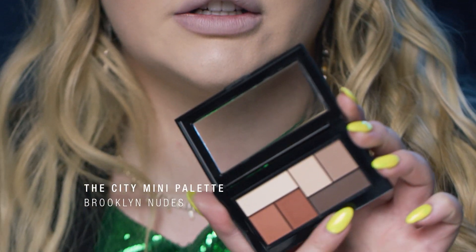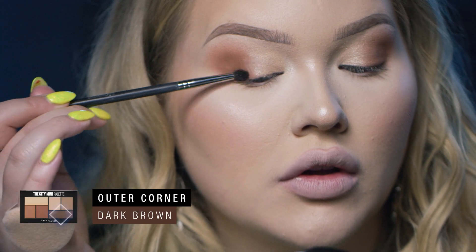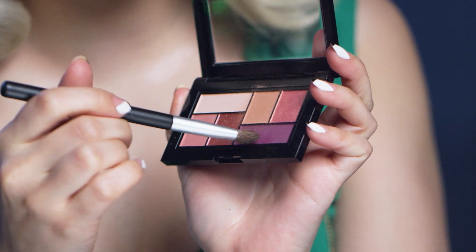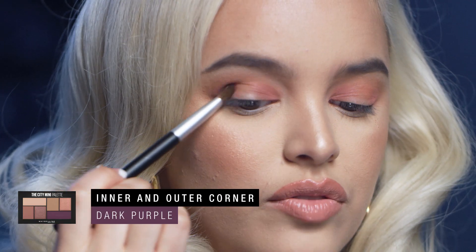Moving on, I am going to deepen up that outer corner some more. I'm taking another City Mini palette in Brooklyn Nudes, using the deepest shade to add more depth. Then I'm going to stick with the same Blushed Avenue palette and pick up this dark purple — the darkest shade — to deepen up the outer and inner corner even more.